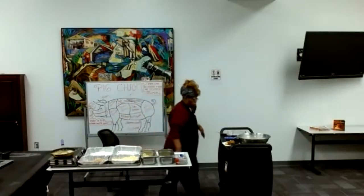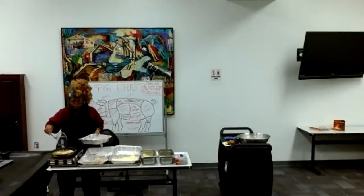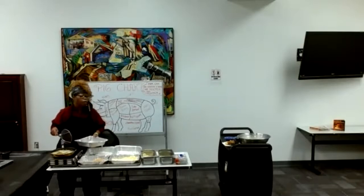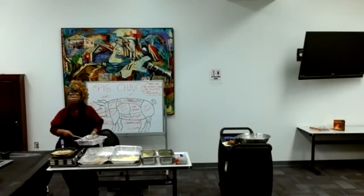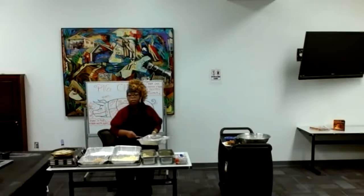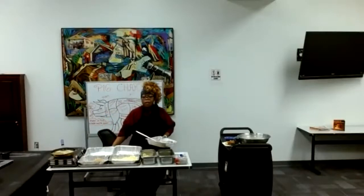Any more questions? In culinary school, do you learn what to choose as garnish? Yes — really any vegetable can be used for a garnish. We had a course in school where we did carvings. You learn how to carve a strawberry into a rose, or carrots, or radishes — pretty much anything: fruit, apples, pears — anything you can make into a garnish.